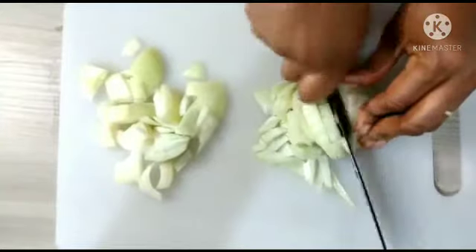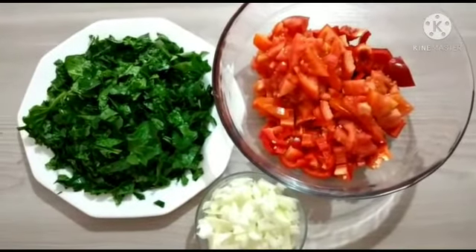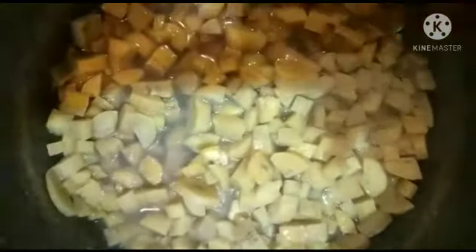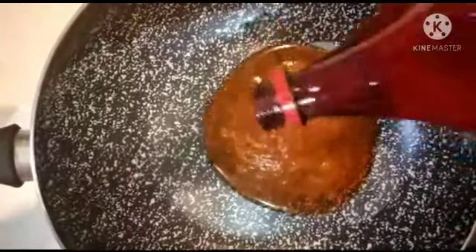I'll slice the onion. These are all the ingredients I'm going to use. I'll now check the plantain — the plantain is done, you can see it's very soft now. I'll keep the plantain aside and start preparing the stew. I'll pour a little palm oil in my pot.